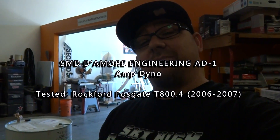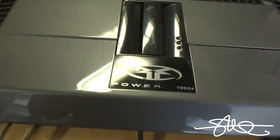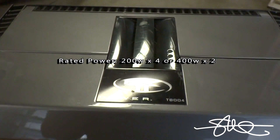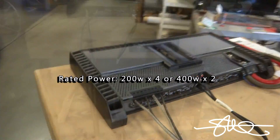Welcome to the newest edition of Amp Test Tuesday. Today's amp: the Rockford Fosgate T800.4. Let's see how much power this thing puts out.